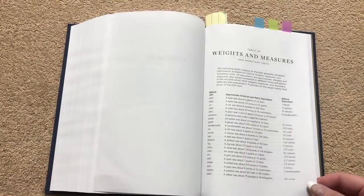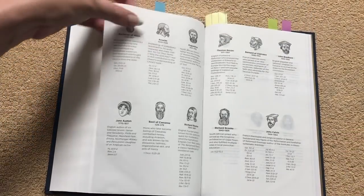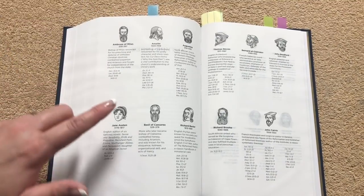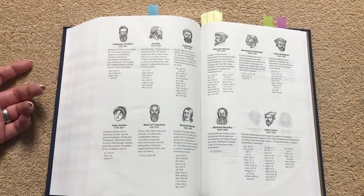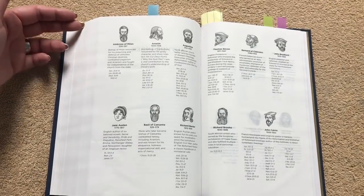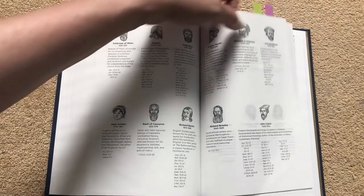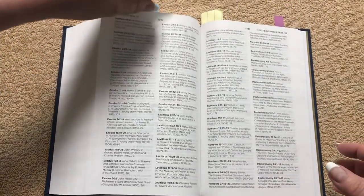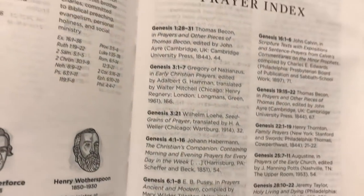Getting back to the resources section, we have a table of weights and measures, and then an author index. I bookmarked those pages because if I wanted to read prayers that Jane Austen wrote, or prayers by certain people, I can come back here, find them, and go back to that passage. Or if you find an interesting prayer and don't know anything about that person, you can come here and get a little bit of information about them. I also bookmarked the prayer index, which is helpful to have handy.